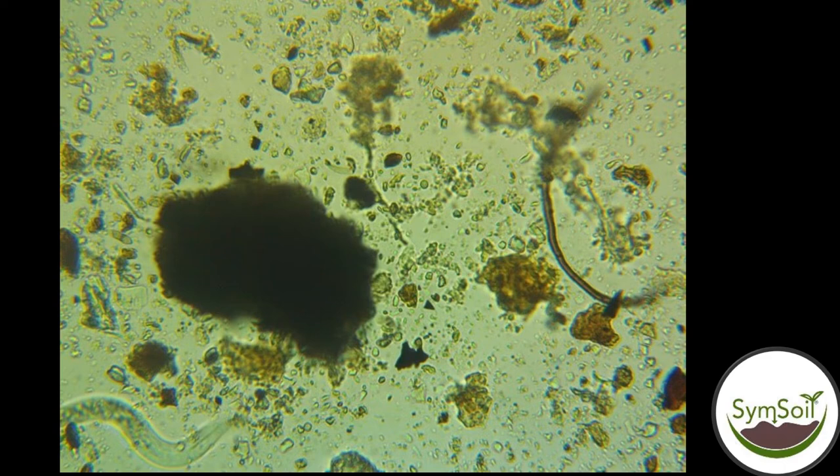In real life, this is what it looks like in a microscope. On the lower left-hand side, you can see a nematode. You can see organic matter in the center. You can see a fungal hyphae — a rope-like strand — over on the right, and the protozoa to the right of that.